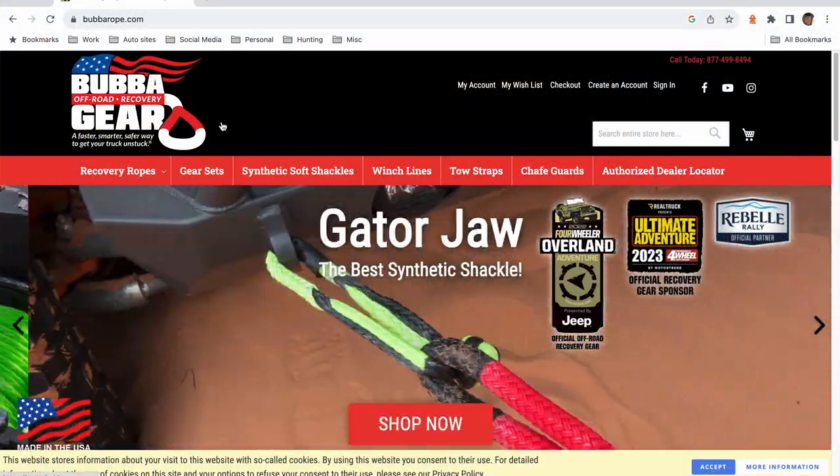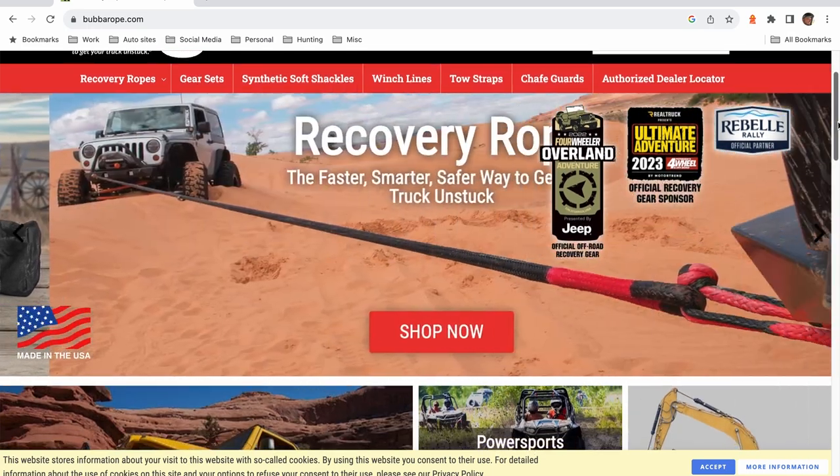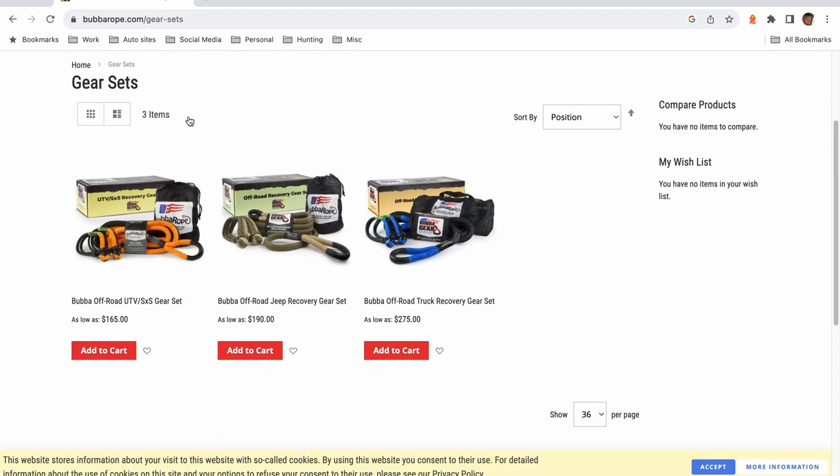Let's check out the website and see how much these things are. Here we are on bubblerope.com — off-road recovery. We have Gator Jaw and different recovery sets. For the UTV one I was using, if we go to UTV recovery ropes, everything's sold separately or together in a combination. The gear set is really the way you want to go — $165 for the off-road UTV set you're seeing in the video. You get the bag, a couple of Gator straps, and the rope. You can step up to the off-road Jeep or off-road truck depending on what you need, and the price goes up accordingly. Are they cheap? No. Are they good quality? Yeah. Are they less jerky than a regular tow strap? Absolutely. If you're doing a lot of this stuff or just want a good quality product in your truck for whatever comes your way, this is good stuff — I give my stamp of approval.